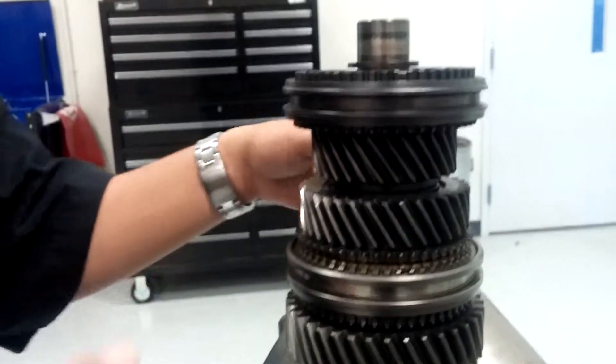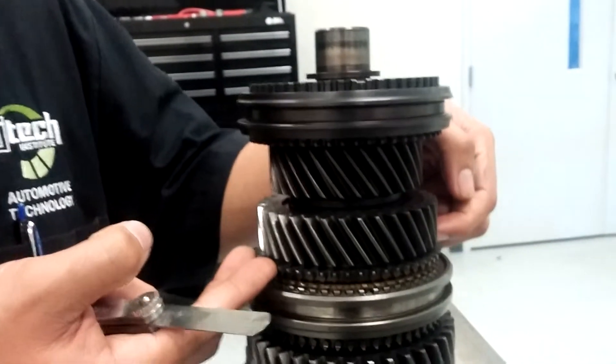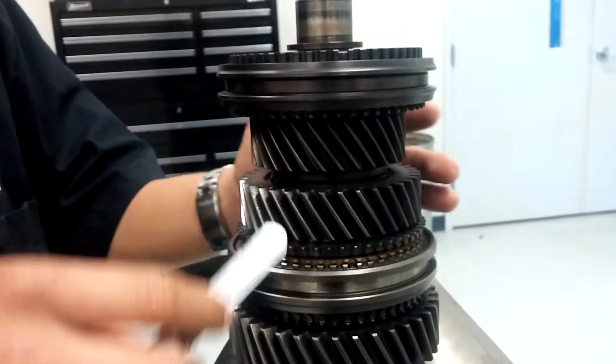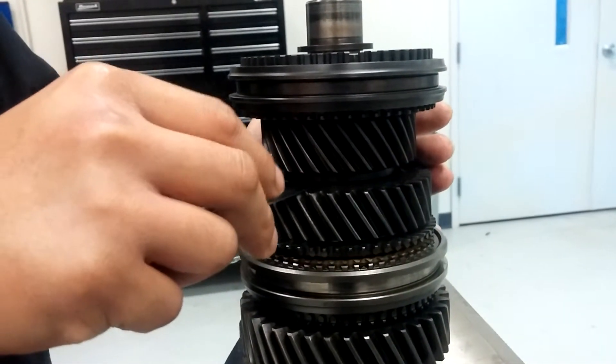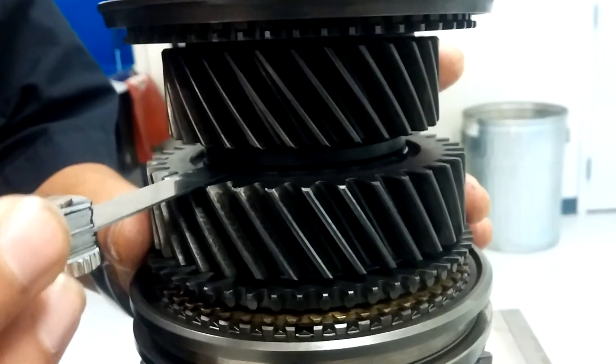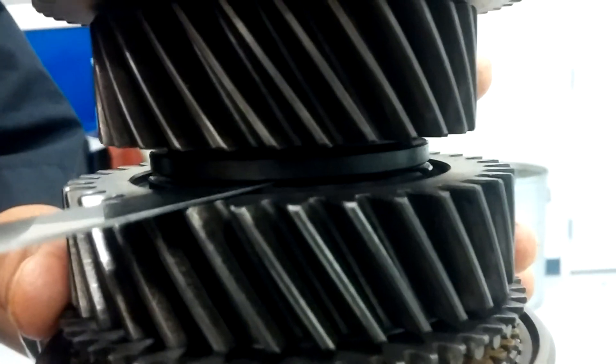I already have mine set up, and I know this has excessive play, but we're going to measure it anyway. You're going to want to go in between right here. And this is 31 thousandths right here, so it's beyond spec.